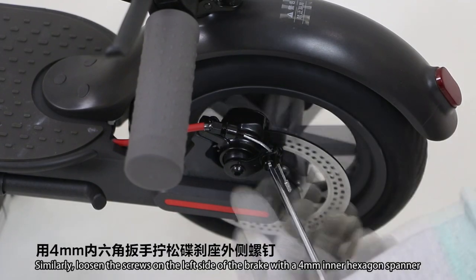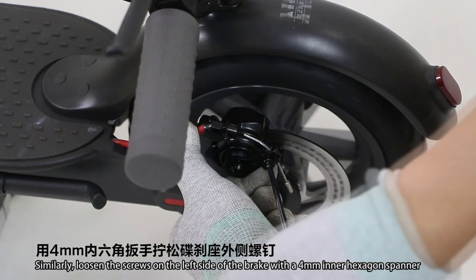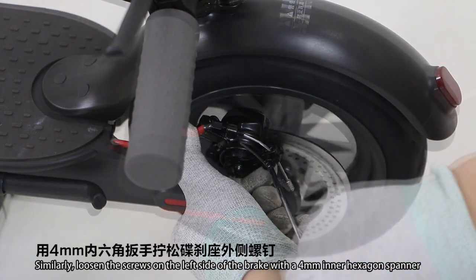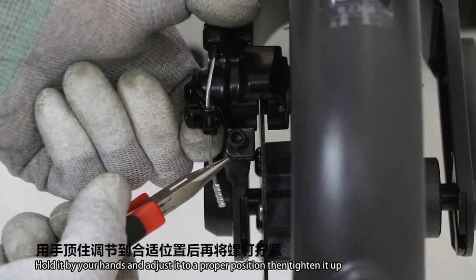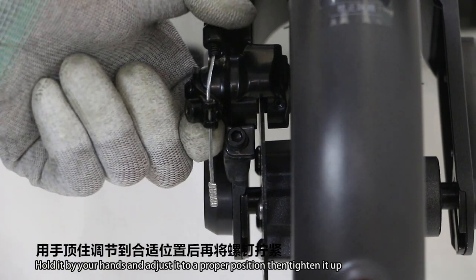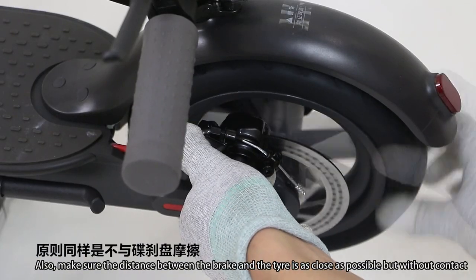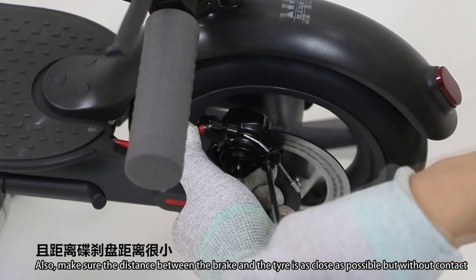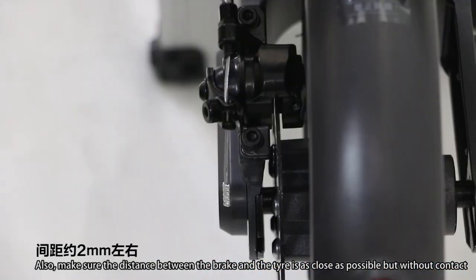Loosen the screws on the left side of the brake with a 4mm inner hexagonal spanner. Hold it by your hands and adjust it to a proper position, then tighten it up. Make sure the distance between the brake and the tire is as close as possible but without any contact — the distance is about 2mm.